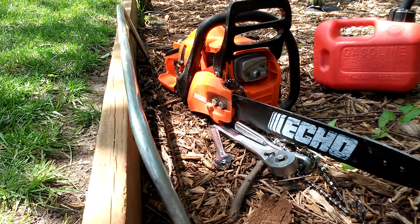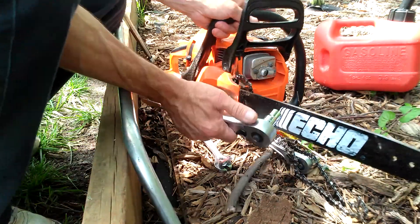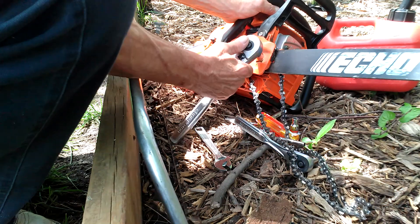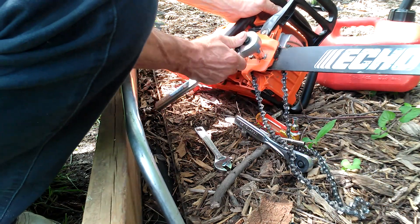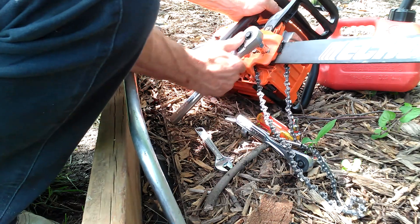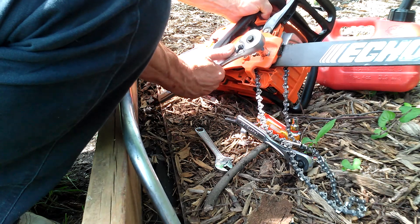My chainsaw blade came off and I'm going to have to put it back on. I can't find the wrench that came with the saw right now and I don't have time to look for it. You don't really need it if you have a big socket wrench, like a three-eighths drive with a half socket — that will work.